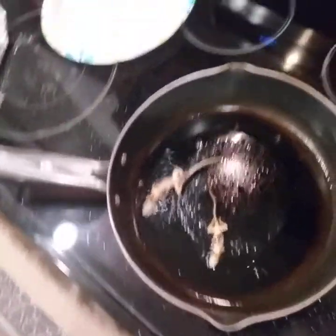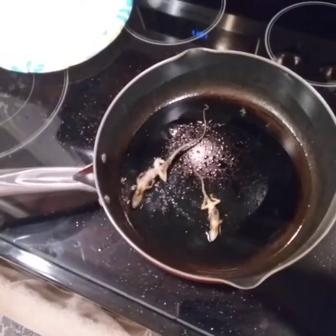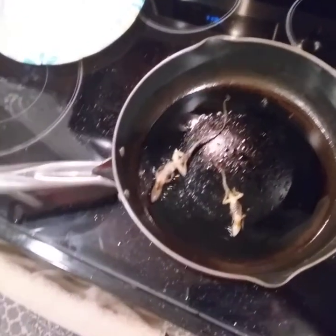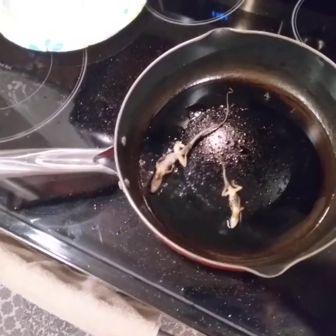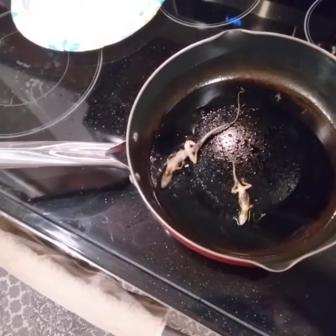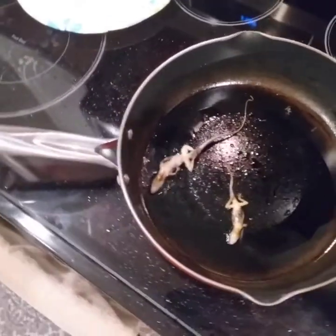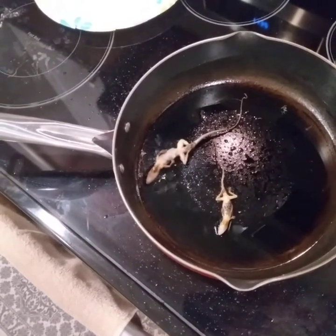I'm going to make sure that I can follow through. I've done this before and they actually taste excellent — it's kind of a mixture of like fish and chicken.